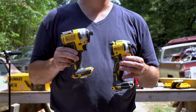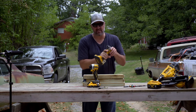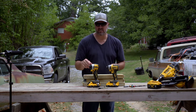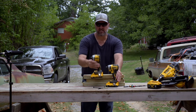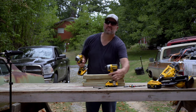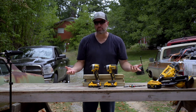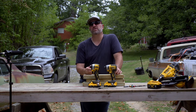This is my third one of these. It wasn't until recently that Devin told me about their Atomic series, and that's what I have sitting here — you can see it looks a little bit different. It's the DCF 850. We're going to put them to the test and see which one seems to work better.